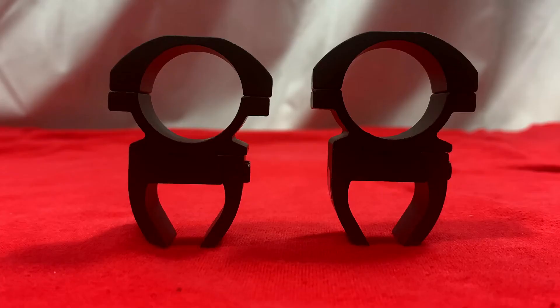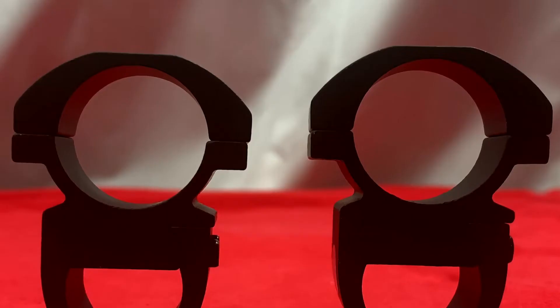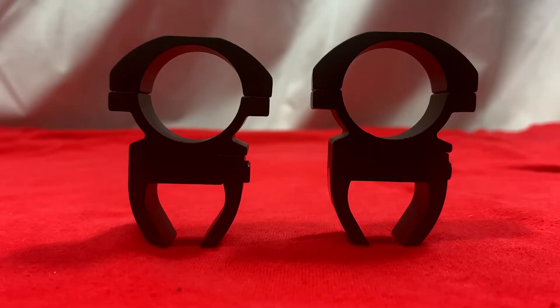These rings are made from 6061 aircraft-grade aluminum. They work with a one-inch scope tube, weigh in at 6.5 ounces, come in black, and have a lifetime warranty — like all Monstrum optic mounts.